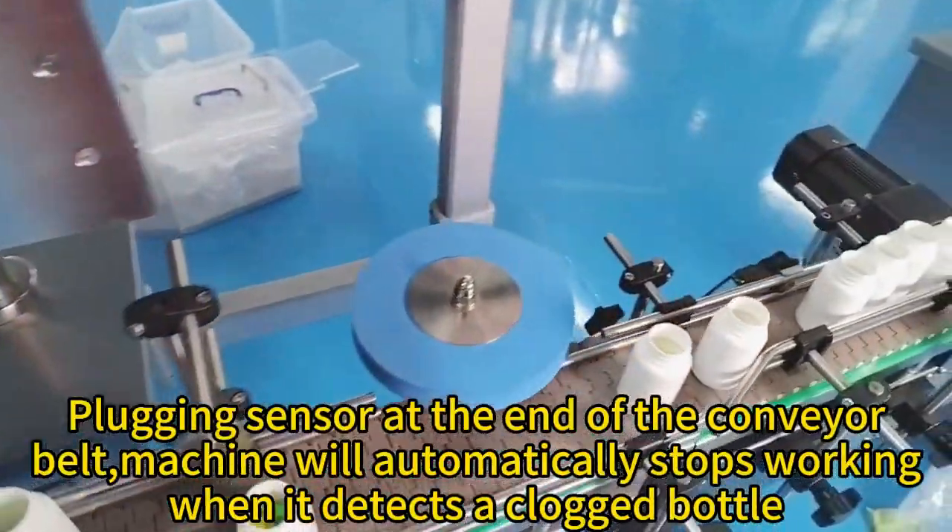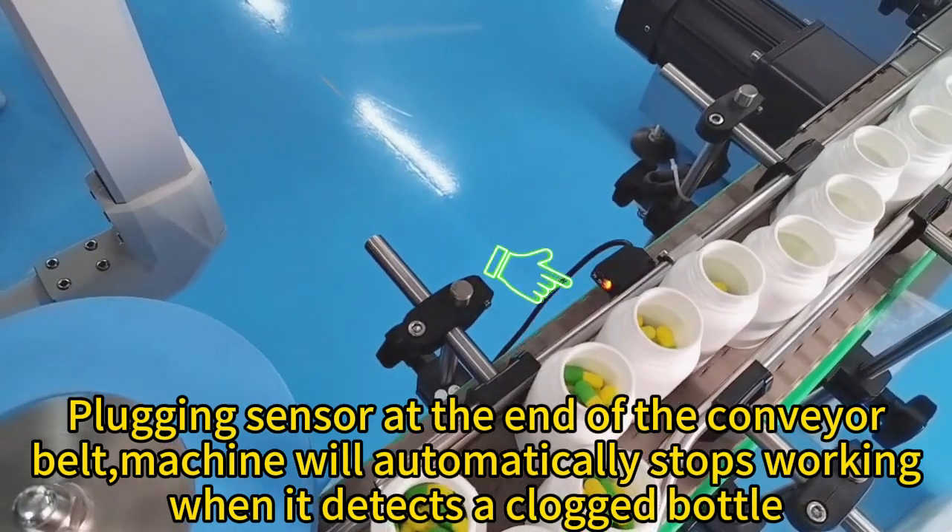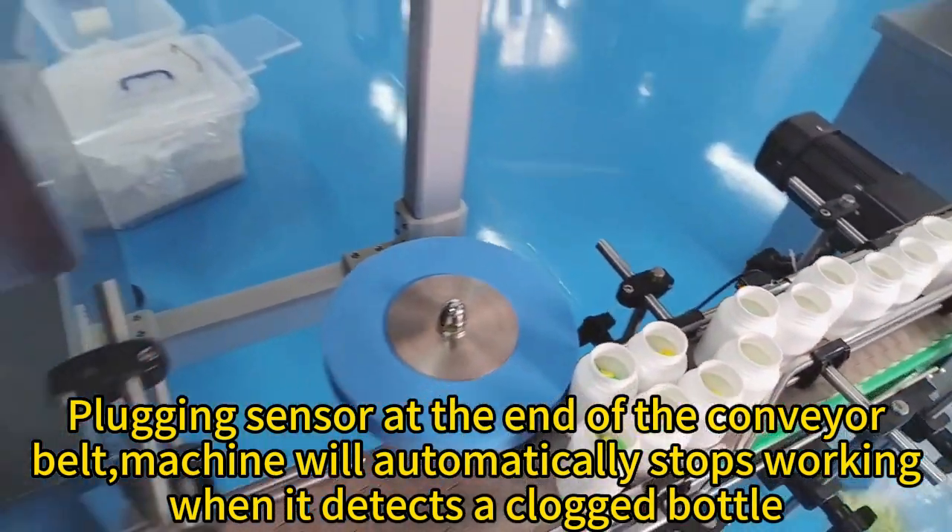Plug-in sensor at the end of the conveyor belt. The machine will automatically stop working when it detects a clogged bottle.